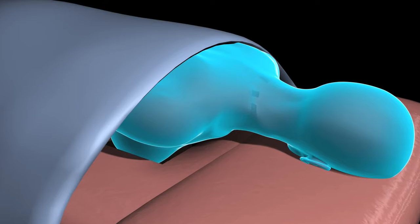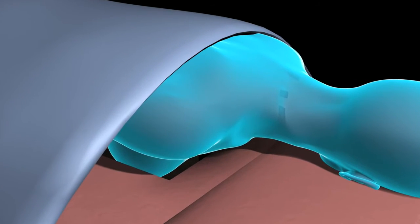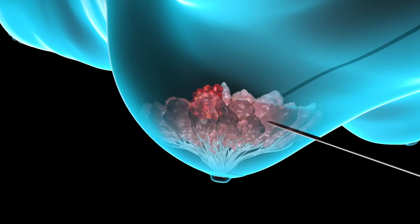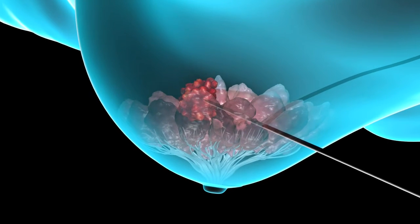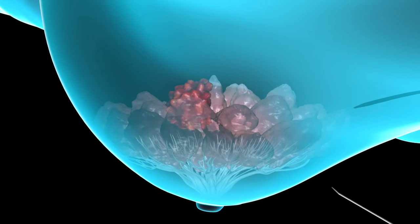For a stereotactic core biopsy, you will lie face down on a table with your breast visible through a hole in the table. Guided by a computer-generated mammogram of the suspicious area, your physician will insert a hollow needle into the breast mass and remove several small cylinders of tissue for examination.